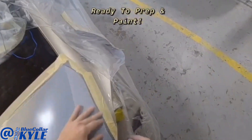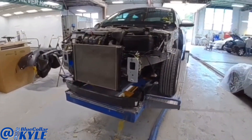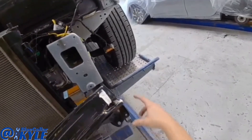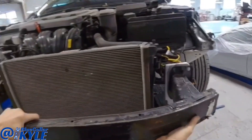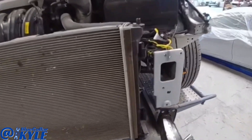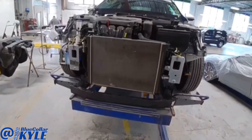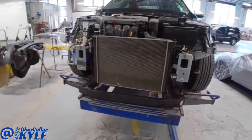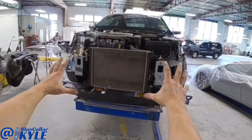I have a Kia Optima here on the frame rack. This one got hit in the left front corner right in the bumper reinforcement. When this got hit in this corner, it actually pushed the whole front end over, which is called side sway. So I'm going to go ahead and clamp this car down to the bench, make some measurements and see exactly where everything is, and then I'll have to pull this front end over and square it up to where the frame rails are.